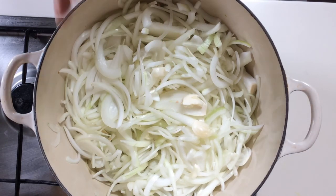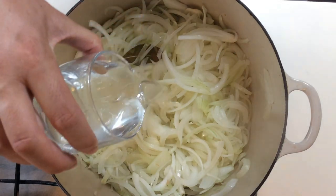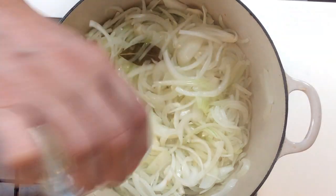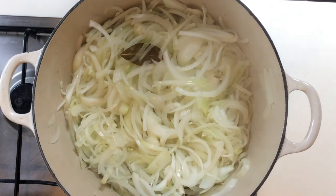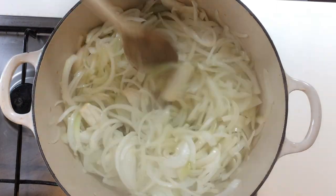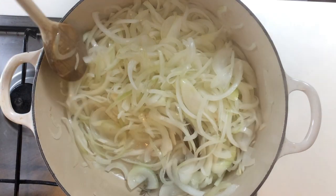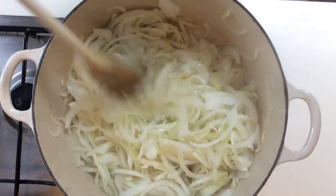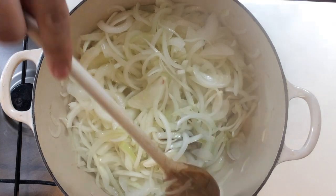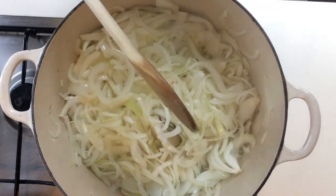Add the garlic. You can add the garlic at the beginning — I just forgot it so I put it after. It doesn't matter. After 10 minutes of cooking, add a small glass of warm water and then stir. You will have to stir every five to ten minutes just to make sure that the onions don't brown. They shouldn't turn yellow; they should keep their color and become slightly translucent.